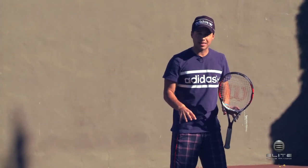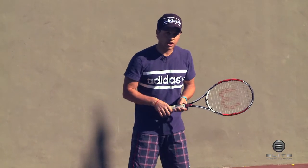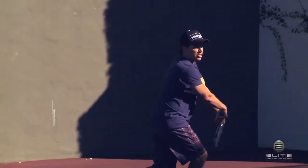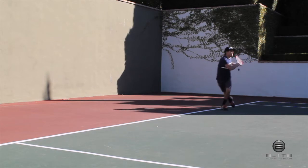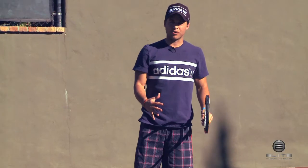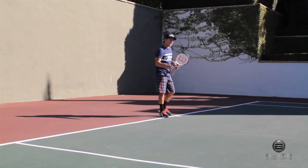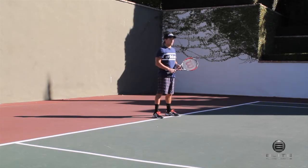It helps you cover a lot more ground. You also stay balanced at the same time, and it gets you back to the center of the court quicker. So I'm out, I'm really reaching — boom, I get my backhand, I step over, and then I shuffle really quick. So it's covering a lot more ground, but it's also allowing you to stay balanced, stay low, and still be able to react in either direction.